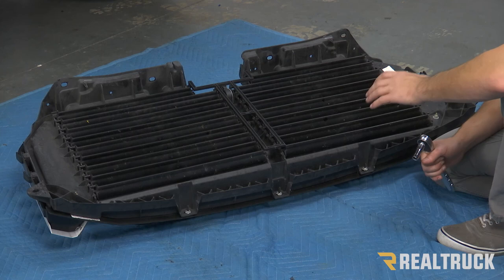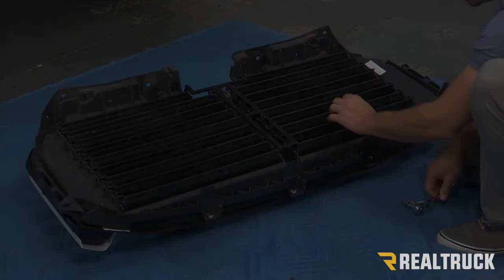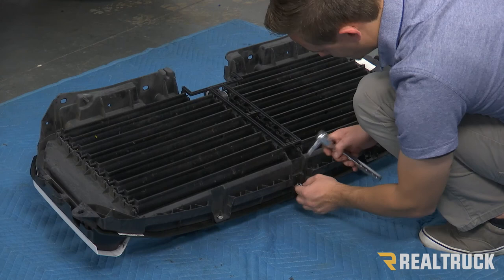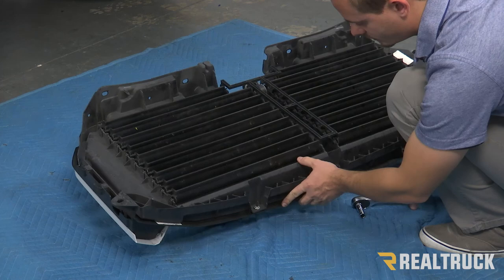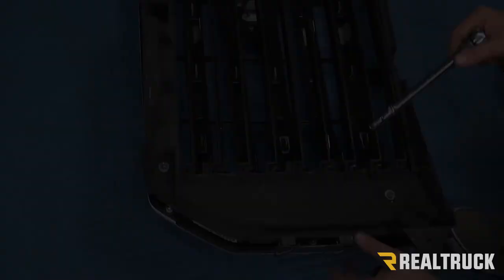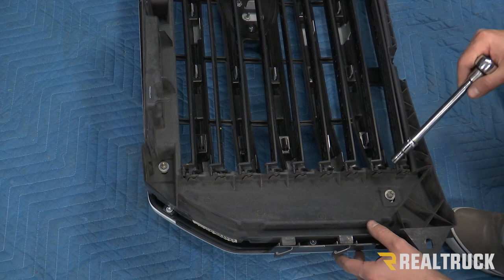We got our factory grill on the ground and the first thing we're going to do is remove the three nuts at the bottom. We're going to use a 10 millimeter to do this. They can be a little bit frustrating — if you have a hard time with them, try applying a little bit of pressure to the bottom as you're spinning them and that should help them come off. Now on each side of your factory grill, you're going to have a nut on each side that also needs to be removed, and that's also going to be a 10 millimeter.